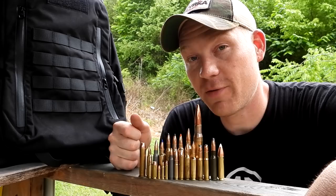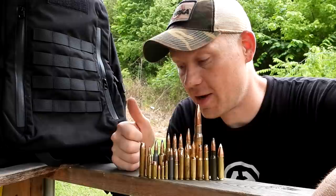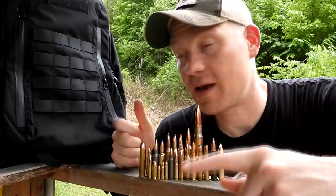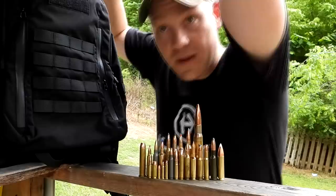In my experience, even though they're rated for a specific round, a lot of times they will actually stop even more. I'm not even going to try to name all these right here because I will mess it up, but the smallest we got is a .22 LR and the biggest we got is a .50 BMG with a whole lot in between. Let me take you down the bench and show you the rifles and ammo we're going to be shooting at this backpack.